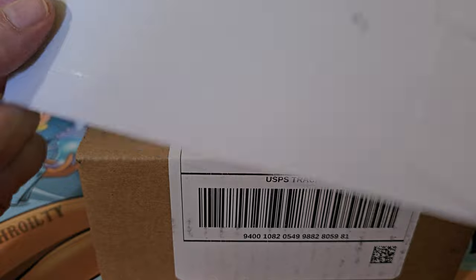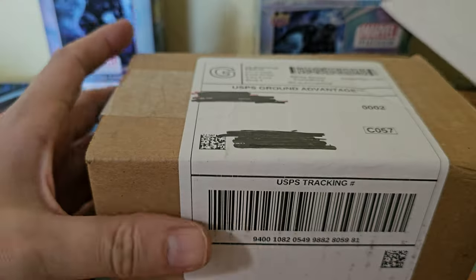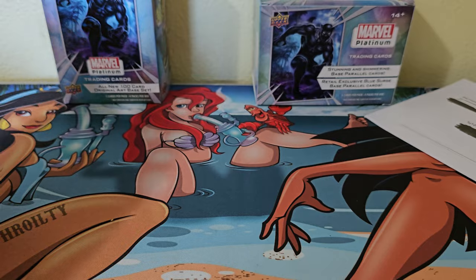Good afternoon ladies and gents, this is your boy Ghost84. Just wanted to go ahead and do a little unboxing with you guys — just a little something something I picked up from off of eBay. There's a new set out right now, it's called Marvel Premiere.